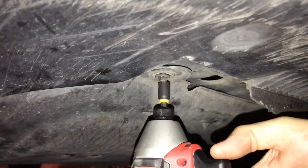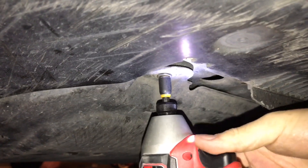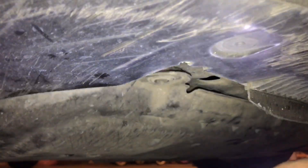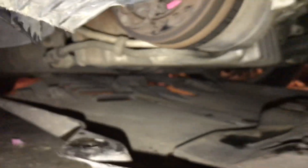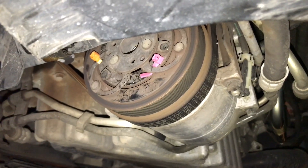I'll show you using the 5/16 driver. Okay, I got the three bolts out. The splash shield has fallen down, and you'll see right here — the air conditioner compressor. Very easy to get to.